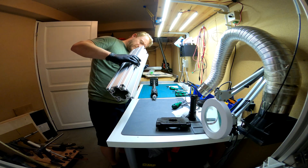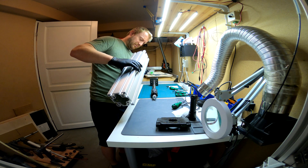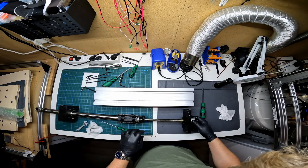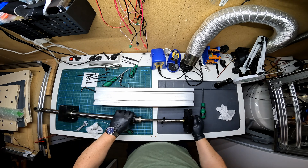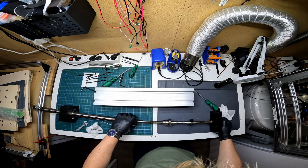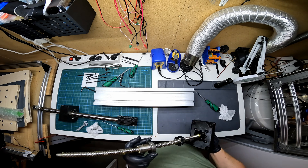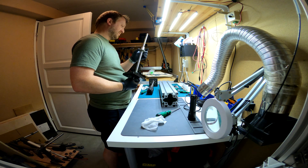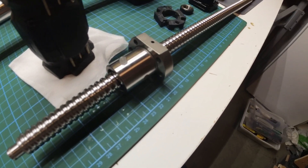During the disassembly I did check for clues for why the ball nut was binding but didn't immediately find anything. With the outer casing removed I can now unscrew the ball nut from the slide. I don't really feel anything that indicates why the ball screw is binding and everything still seems quite normal. Disassembly complete.